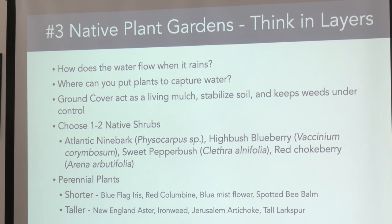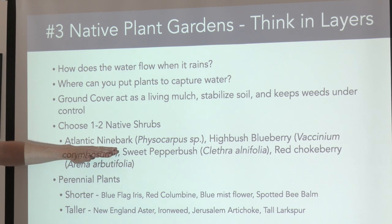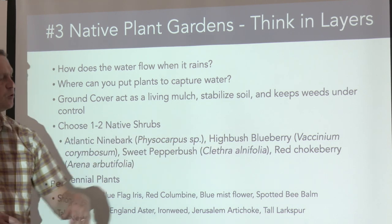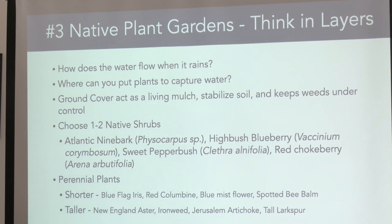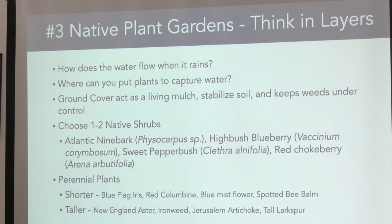Start small — choose a native plant or two, shrub-like. You could use ninebark, a more southern species that'll be better adapted as the climate gets warmer. I've had really good success with highbush blueberry — insects eat the leaves, birds eat the fruit. Sweet pepperbush is a great hardy plant, one of the only natives that blooms in the summertime. Red chokeberry is another option.